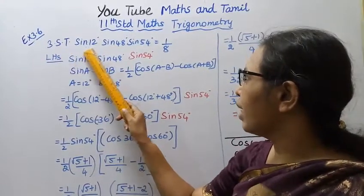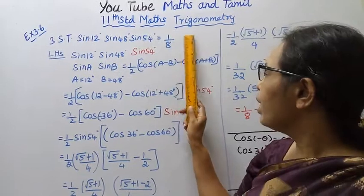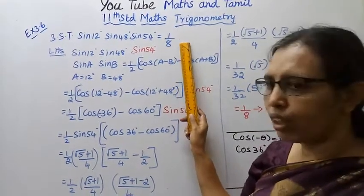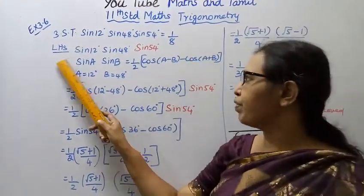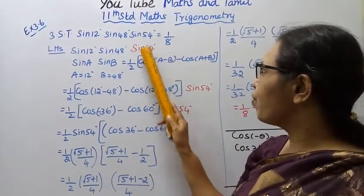Show that sin 12 degree times sin 48 degree times sin 54 degree equals 1 by 8. We need to prove this; let's start from the left hand side: sin 12 degree, sin 48 degree, sin 54 degree.